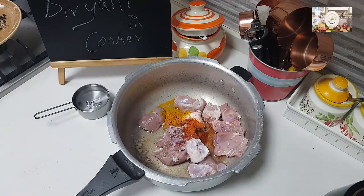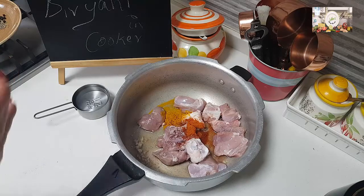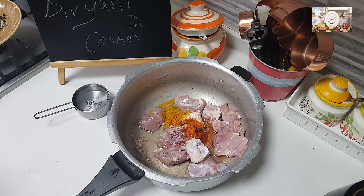Add about half a cup of water and nicely pressure cook this — depending on your pressure cooker, about five to six whistles, until the mutton is cooked very well. The water remaining from the mutton after cooking we will use for the rice later.